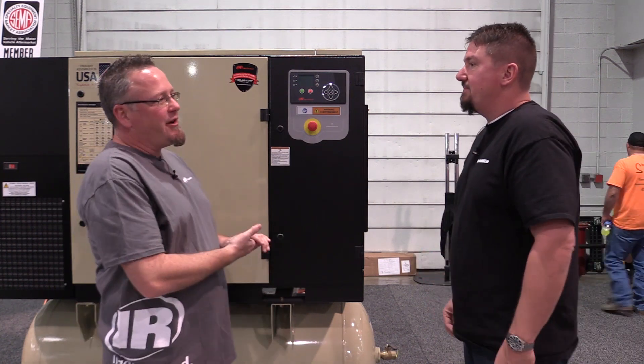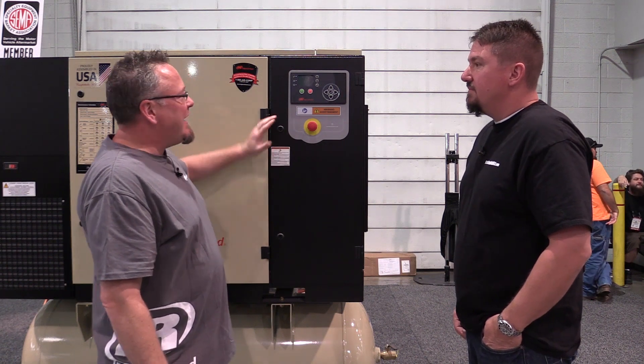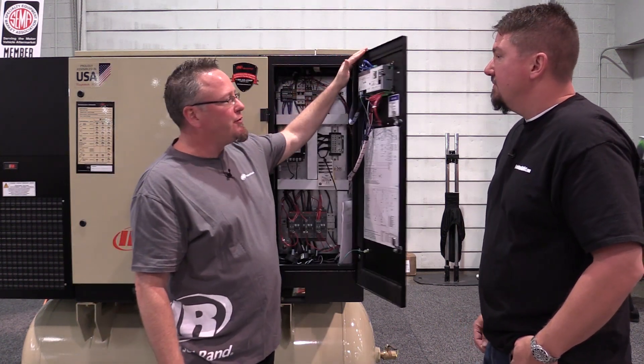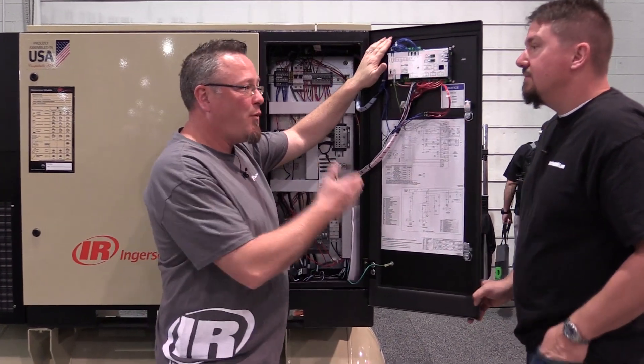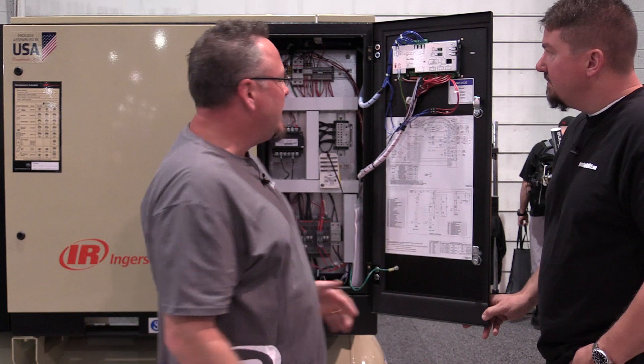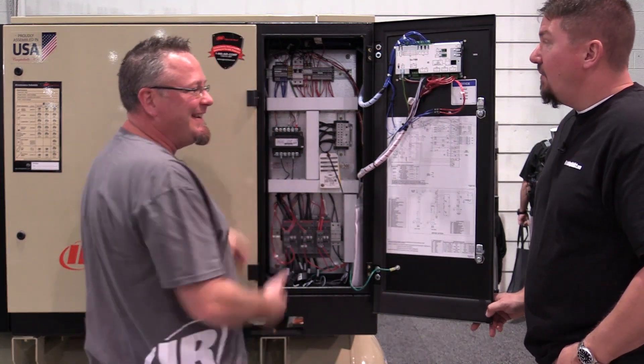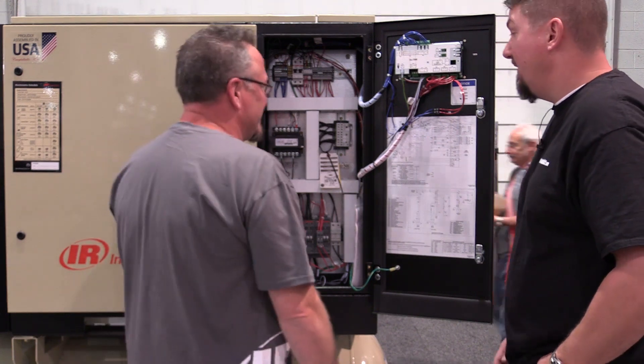We now include as standard on our machines a NEMA 4 starter panel for our fixed-speed compressors. When I say NEMA 4, what I'm talking about is this is capable of handling a direct jet of water on it. There's actually a gasket right here that seals the entire perimeter, because let's be honest, do we want water in this environment? You don't want water or dust — absolutely not.